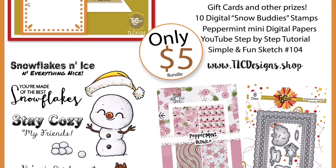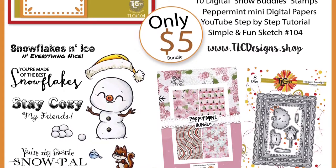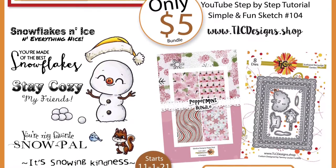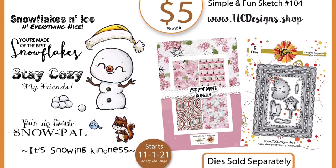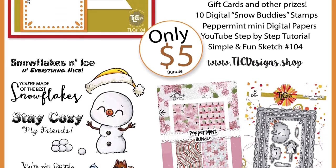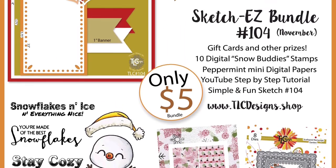For this 30-day challenge beginning November 1st of 2021, the bundle includes the Snow Buddies digital stamp set, which has an adorable illustration of a snowman with a hat, some snowballs, a little chipmunk or squirrel, and several sentiments like 'snowflakes and ice and everything nice,' 'you're made of the best snowflakes,' 'stay cozy my friends,' 'you're my favorite snow pal,' and 'it's snowing kindness.'